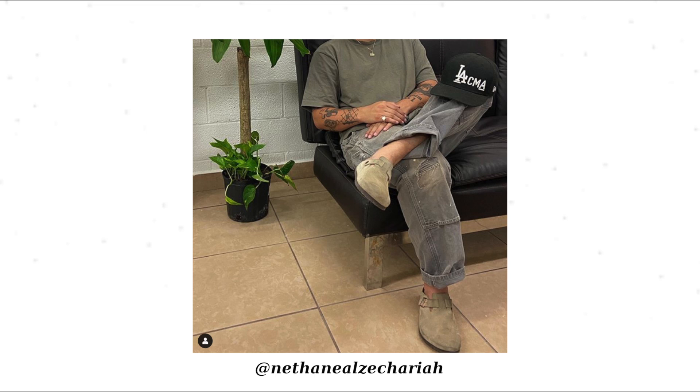He's also got the Needles flannel, olive double knees, and no socks. In this fit by Nathaniel we've got no socks again, some muted earth tones, and a more workwear look with really nice double knees. And here's a bonus outfit from Vincent — I just think this one looks pretty cool.